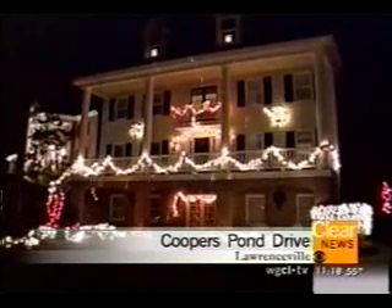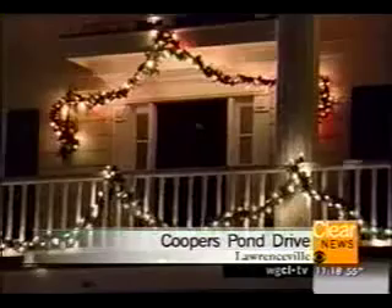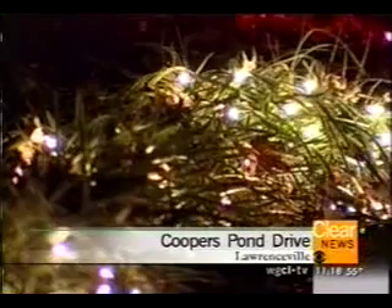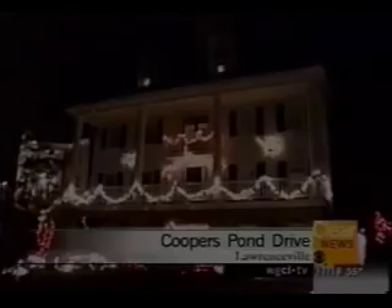It's snowing in Lawrenceville. This is actually an effect at this house on Cooper's Pond Drive, the Schofield house. They have a little device — see that little box down there? That's the snow. It makes the house look like it's snowing.